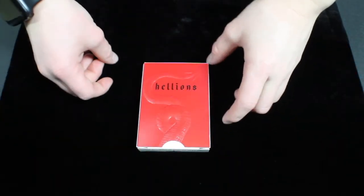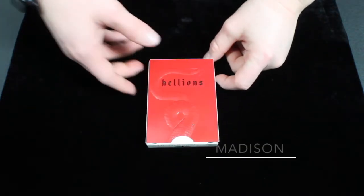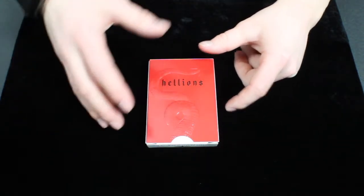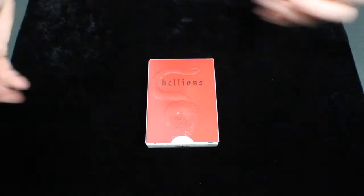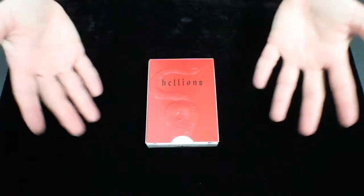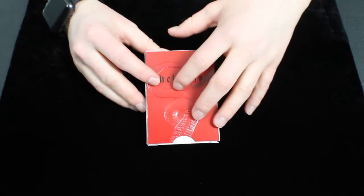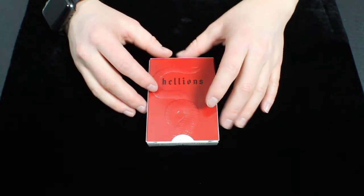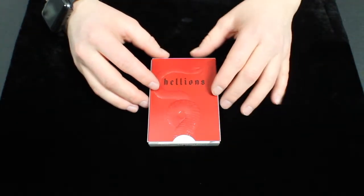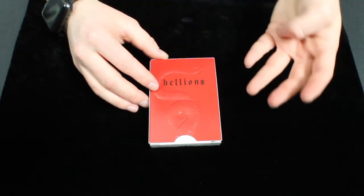Hey guys, it's Savannah here, back again with another deck review. This deck is the Hellions deck from the Confession series. It was the very beginning of the series of four decks and led to the creation of the other three. These decks were ultimately inspired by David Blaine's Gatorbacks, which gave Madison the ideas for these cards. All the Confession series decks, minus the Confession deck itself, have super intricate detailing and artwork. These decks are about truth, honor, freedom, and consequence — the physical manifestations of the four faces of Madison.